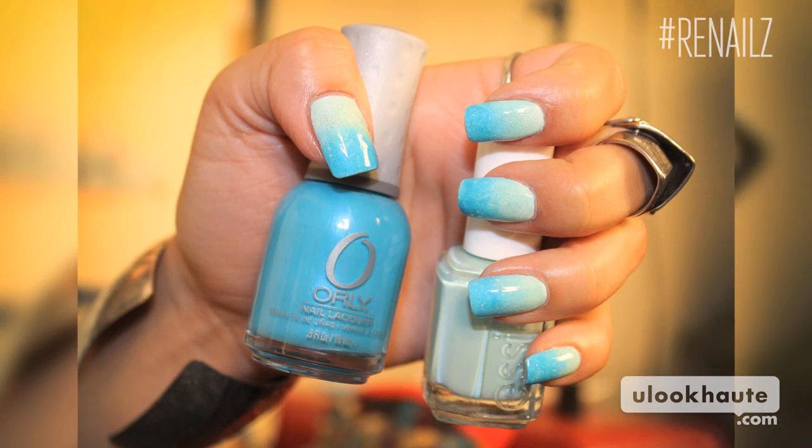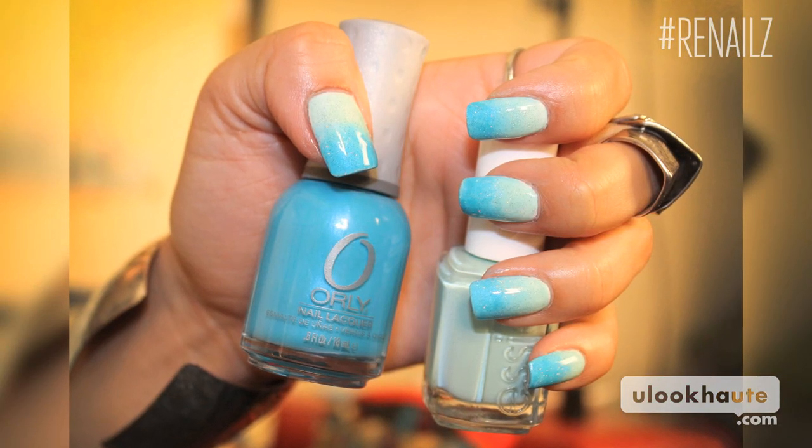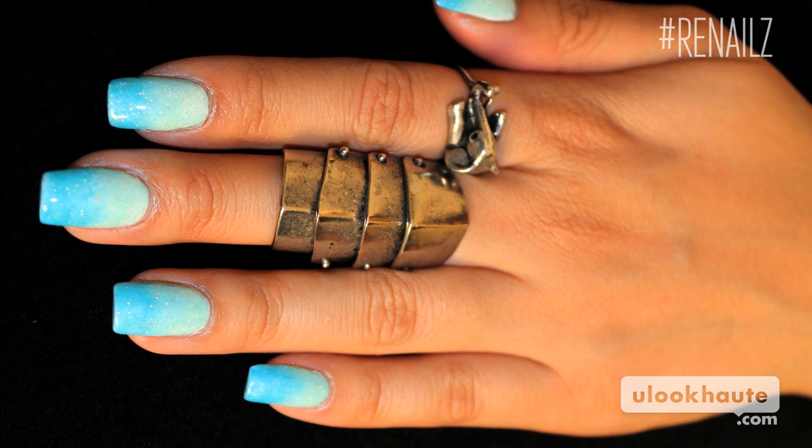Hey guys, it's your Girl Over Nails. Today I'm going to be teaching you how to do a gradient nail art tutorial. I really like this nail technique. It's something that's fun, using two different colors that blend together.